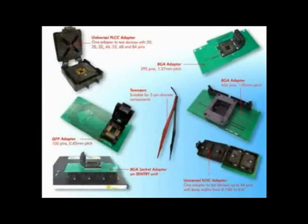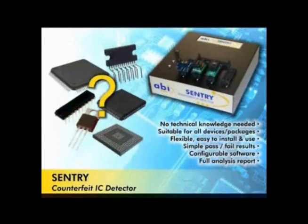A whole range of adapters is available to test all types of IC packages. Sentry is your very own electronic watchdog, guarding the entrance to your production facility against the infiltration of counterfeit components.